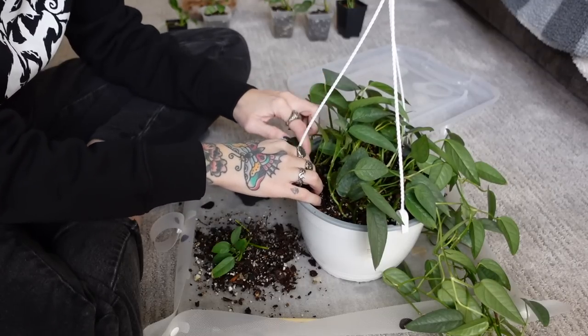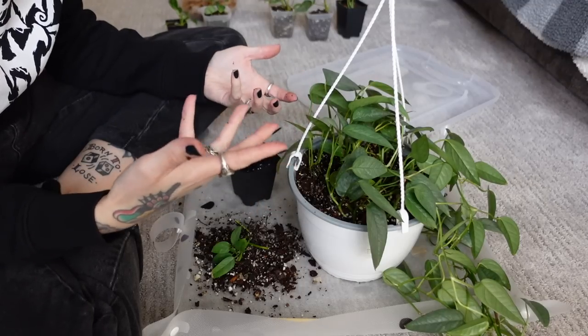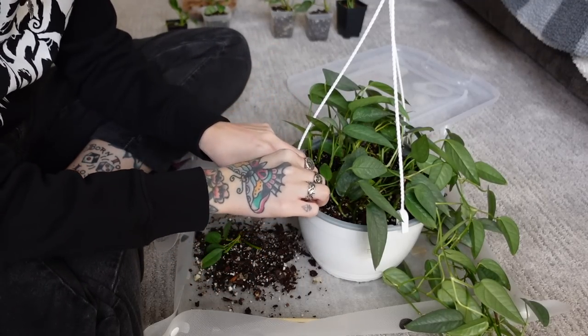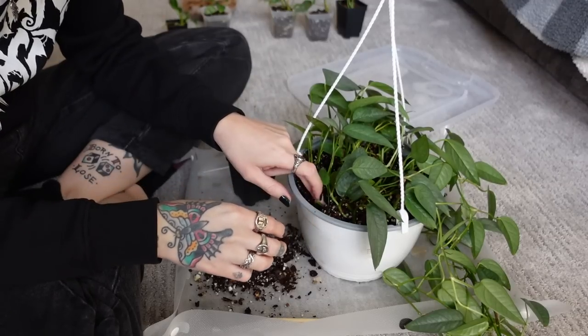There are so many cuttings — I have so much of this plant that I'm really not worried if a couple of them don't make it.